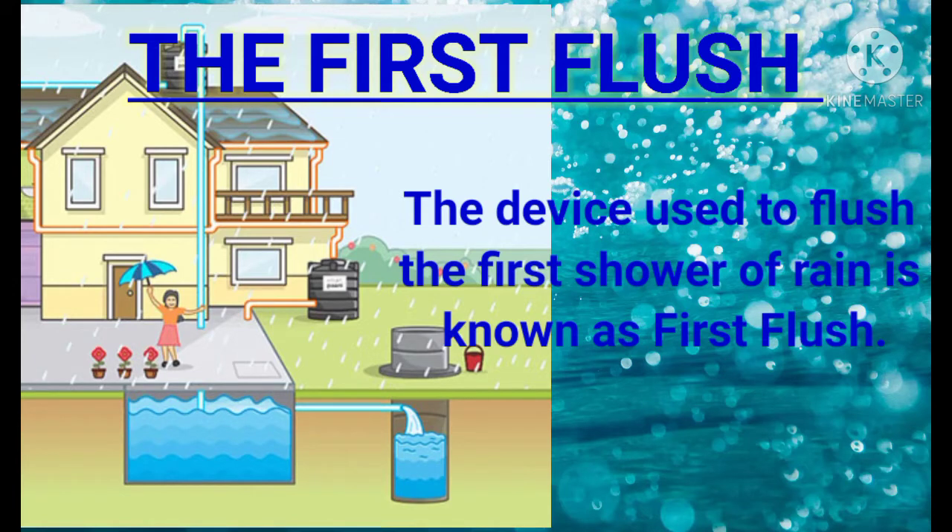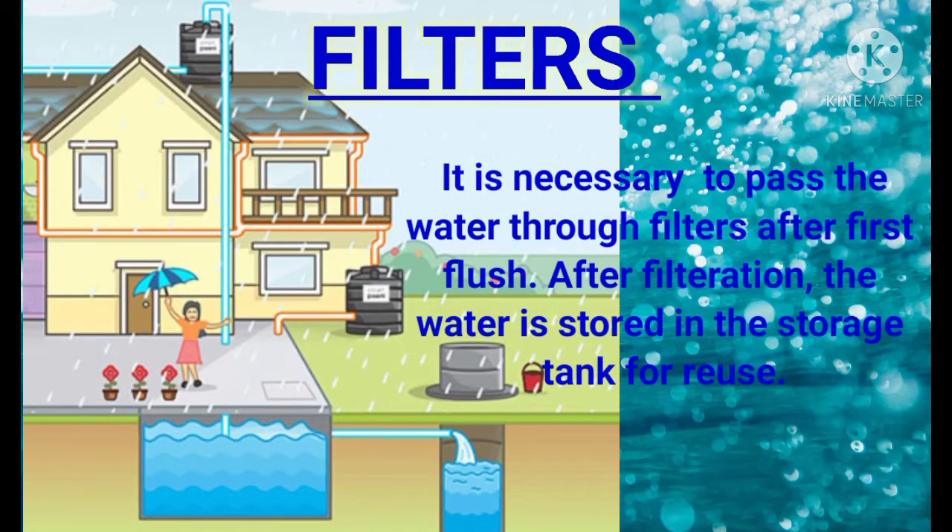The first flush: The device used to flush the first shower of rain is known as the first flush. It is necessary to avoid contamination and it also helps in removing the silt present on the surface of the roof. Filters: Filtering of water is done to remove the turbidity of the water and other microorganisms. It is necessary to pass the water through filters after the first flush.